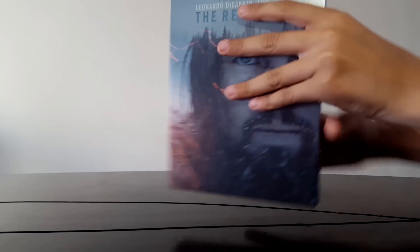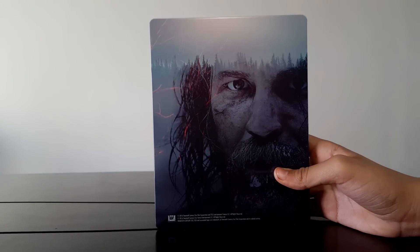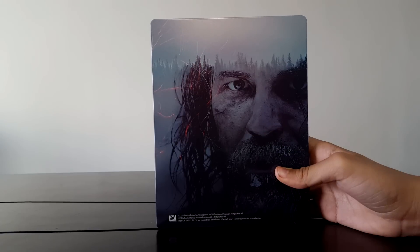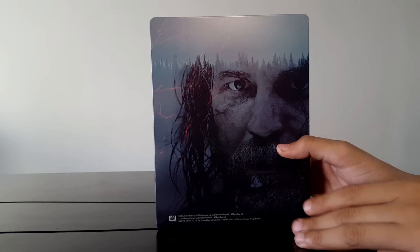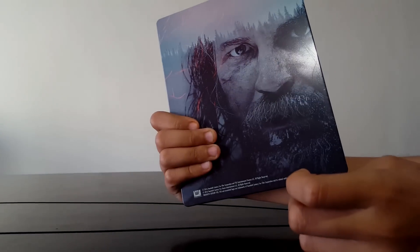Así que vamos a abrirla. Bueno, primeramente la puerta de atrás, ya que ya la vi. La verdad, está muy padre también al estilo de la portada. La contraportada, pues aquí pueden ver — también chispas. Tom Hardy, un actor que me gusta bastante como actúa. Y aquí tenemos ya su estilo, todo decaído. La verdad, muy épico, y pues combina bastante con la portada.